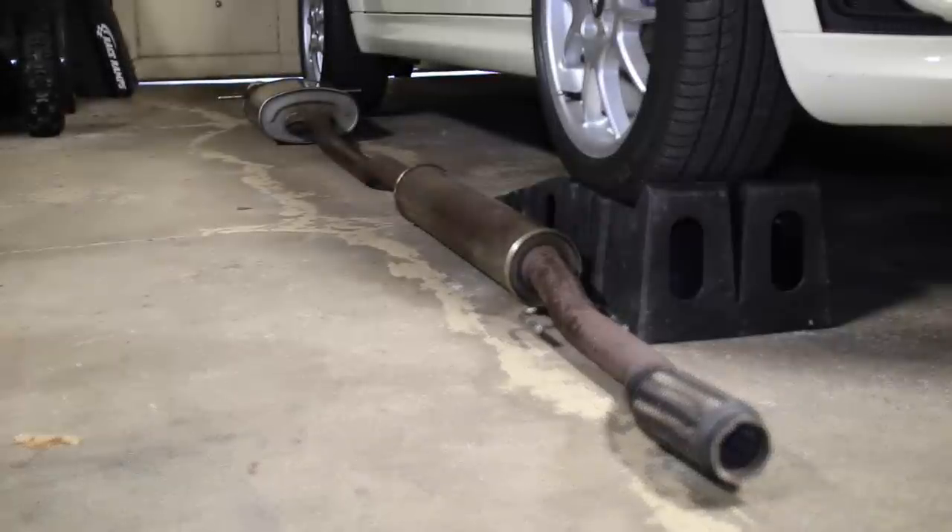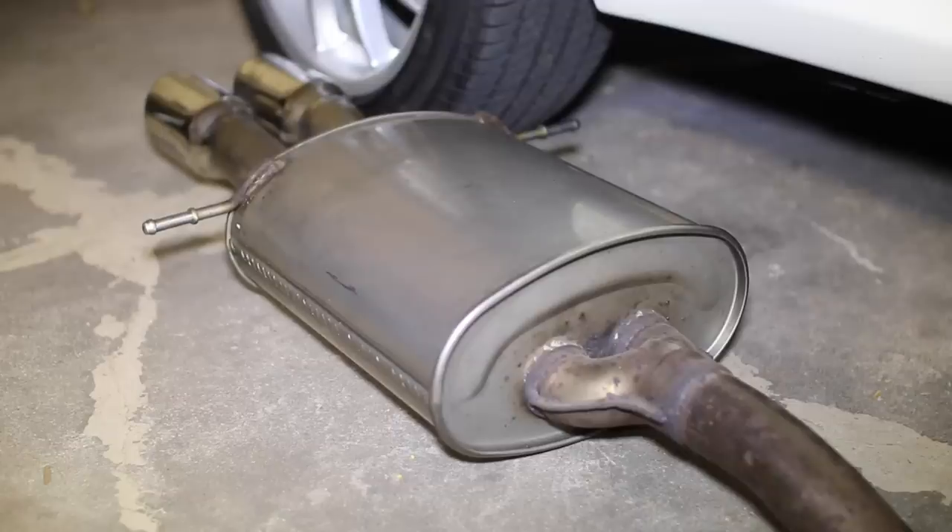Hey guys, welcome to another episode. Today we're gonna be making the Mini super loud. Behind me I have my Mini Cooper. In my last video I showed you how to install the NM Engineering shifter box so I can use my short shifter at the lowest setting. Now I still have to put on the stock John Cooper Works exhaust system — it has a resonator and a muffler. From there I'm gonna get rid of it and put something louder and bigger. The stock piping is two and a quarter inch and I'm upping it to two and a half inches.